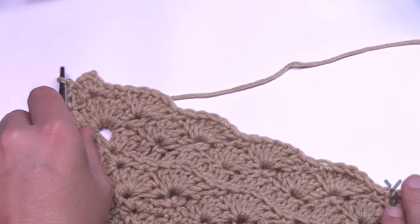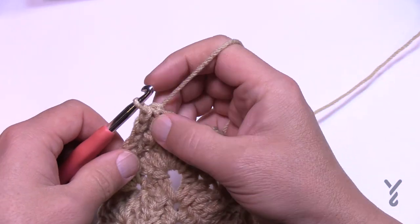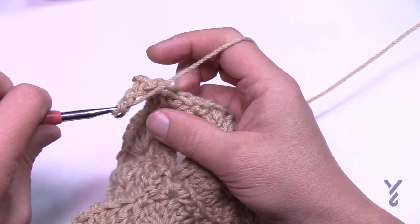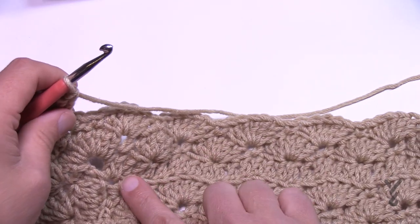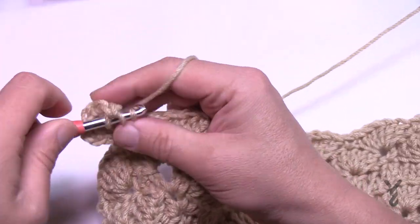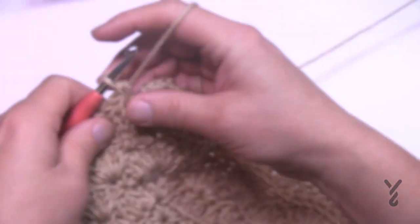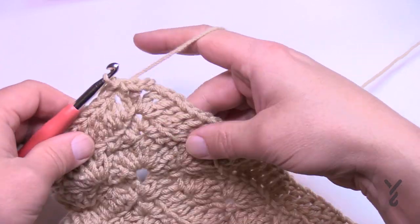Let's continue to round sixteen. Slip stitch to get yourself to the next corner — we've done this before. Jeannie wants us to do the complete corner: chain three, then one double crochet, chain two, and one double crochet. This is the back loop row. Starting after the corner, work one double crochet in each back loop all the way across. In the corners it's two double crochet, chain two, two double crochet. Please do that all the way around. Coming up to the end of round sixteen, working back loops as you approach the corner, then slip stitch to the first chain three.